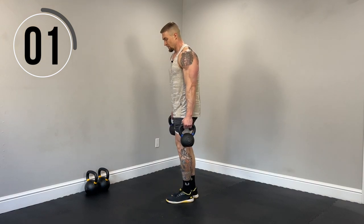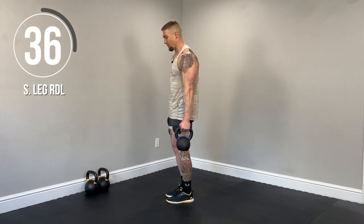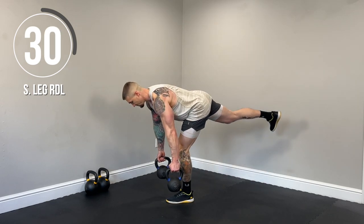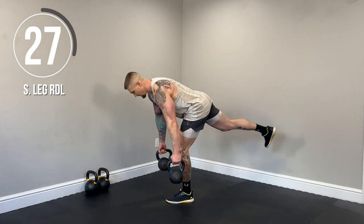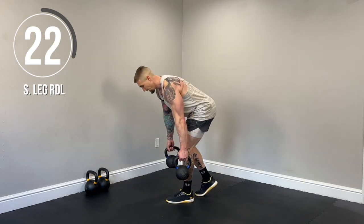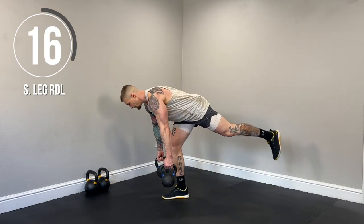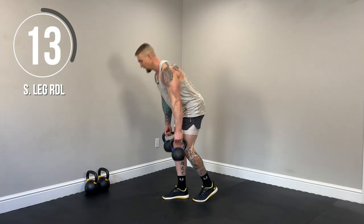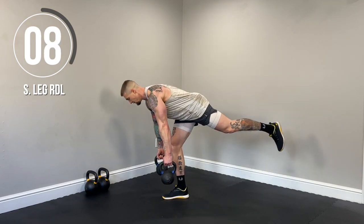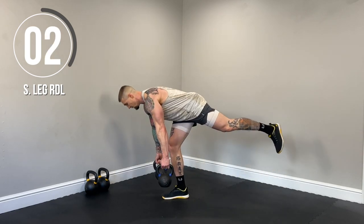Here we go. So nice and controlled. Take your time. This takes a lot of balance. Power up with the hamstring and glute. Lower down keeping the back straight. Power up with that hamstring. Now if you need to modify, we're going to do a kickstand — have the other leg on the ground with the heel up. So we're still utilizing some balance. Let's switch sides. But we're making it a little bit easier. Do the kickstand if you need to modify. Lower until you get a good stretch in the hamstring, and then power up.